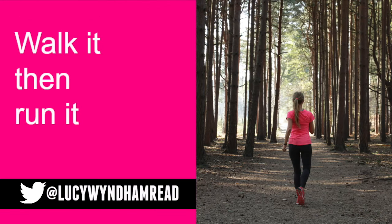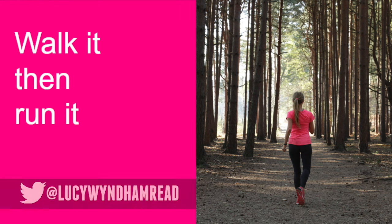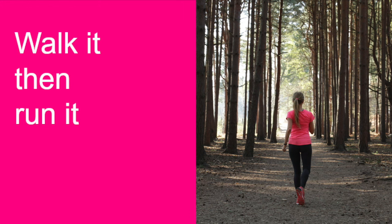The next tip is one where I got so many amazing results from women falling in love with running. It is simply walk it then run it. Don't try to run straight away. It's about slowly building it up and doing little intervals — do one minute walk then one minute run, and just keep changing that. That's how you can fall in love with running really quickly.